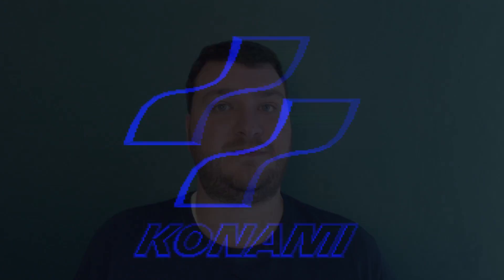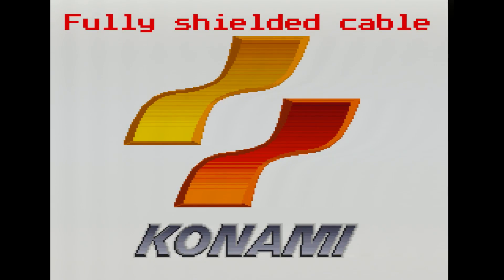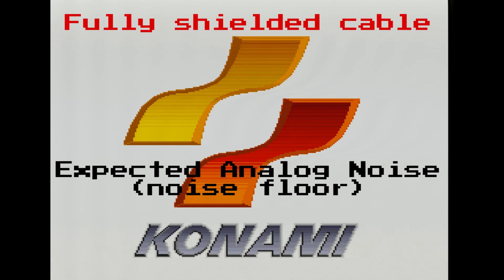Now I'm just going to play the quick intro to a Konami game, because its white screen will cause the most potential interference, so just take a quick listen and then pay close attention. Okay.